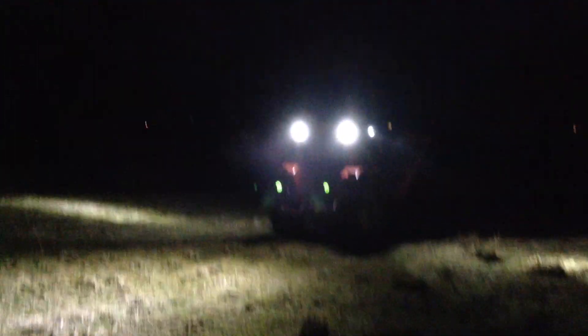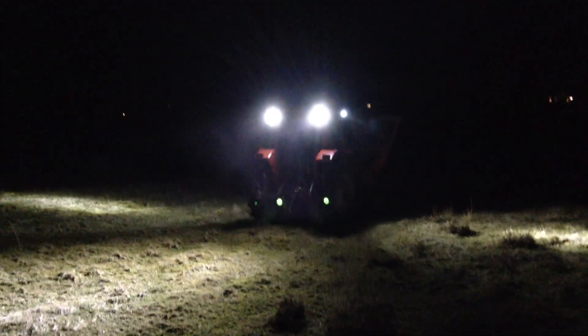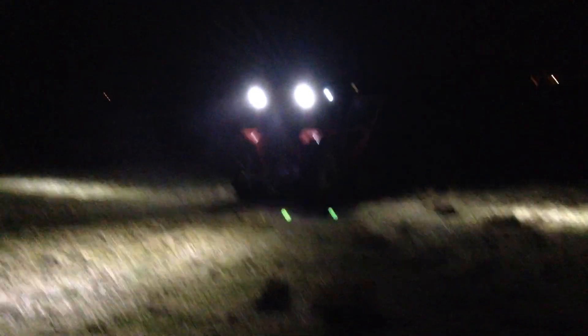I can see all the way up to my house which is about an acre and a half away up there. So that's the 135 with some lights — two more to go on the front and interior lights, and then I'm going to start working on the lights to be road legal.